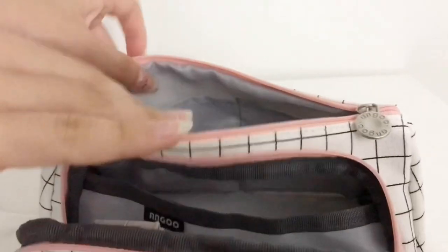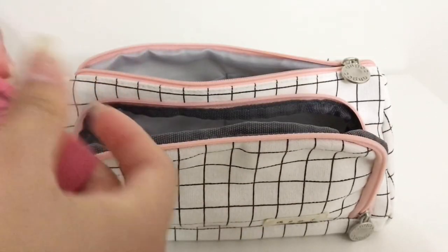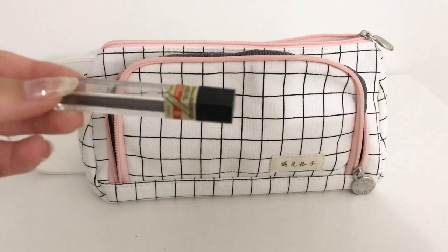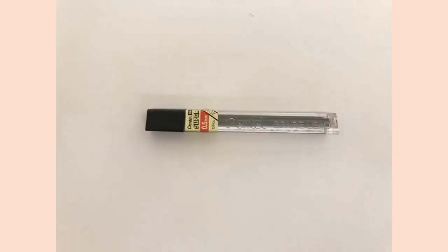The back side of my pencil case has two small pouches where I can put stuff inside. In there I have my eraser — a Paper Mate Pink Pearl eraser — and my lead, which is Pentel 0.5mm B strength lead, just a very standard lead for mechanical pencils.